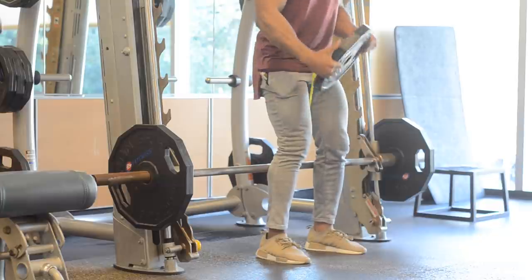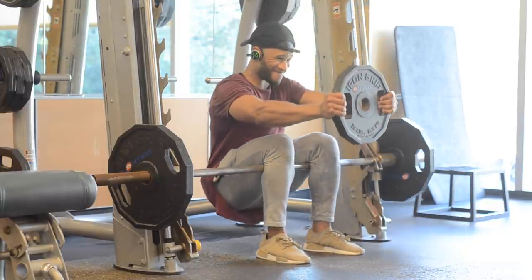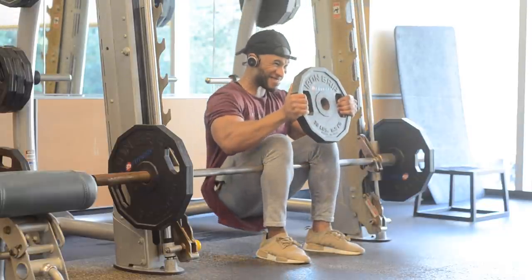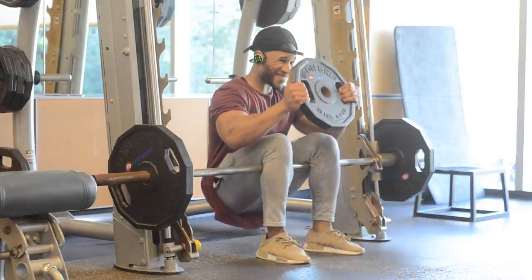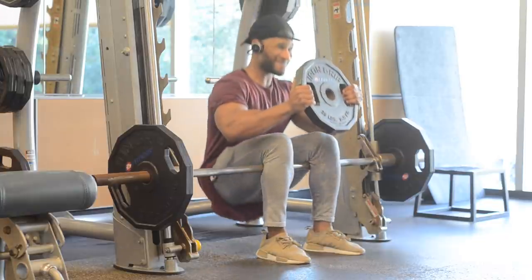This is a fun exercise I like to add to my leg days — it puts a lot of emphasis on the quad. As you can see it looks difficult, but it's really not as bad as it looks. I have my legs resting on the bar.